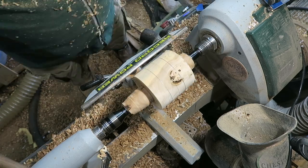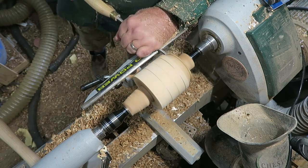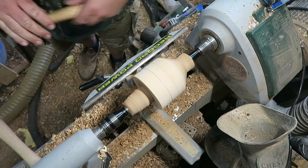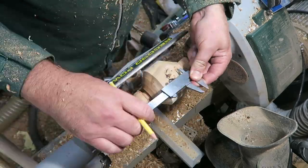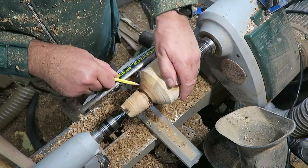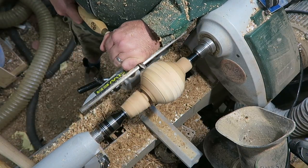Here I'm marking out using what I call the geometric method of creating a sphere, where I mark out to create an octagon. I'm taking the corners off so that if you looked at the cross section it would be octagonal. I'll then measure out to create a hexadecagon, so I'm taking off the corners again, just using a spindle gouge here.